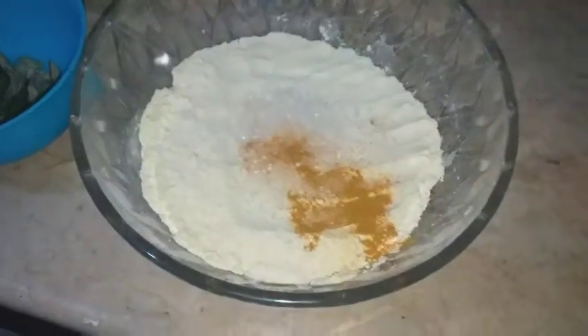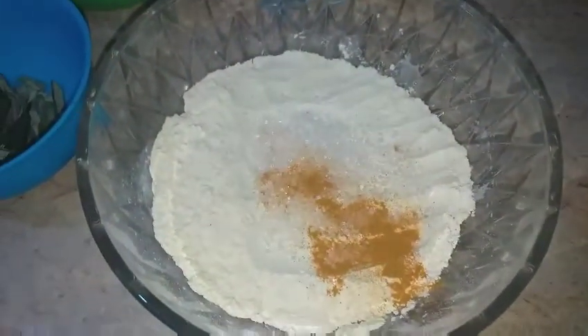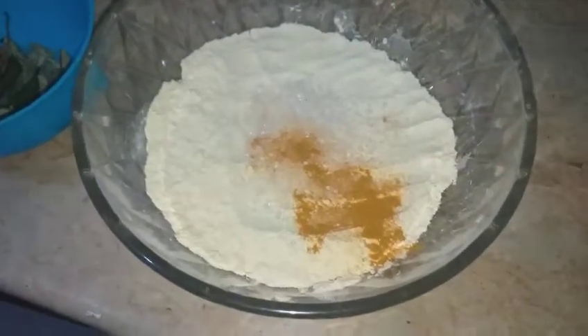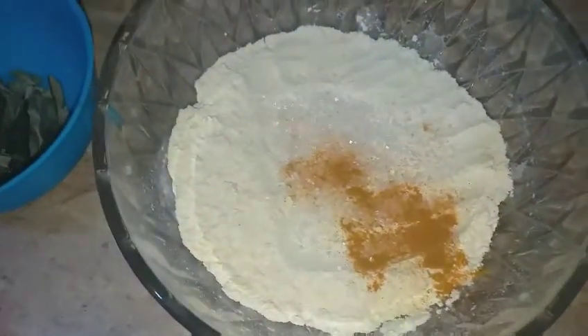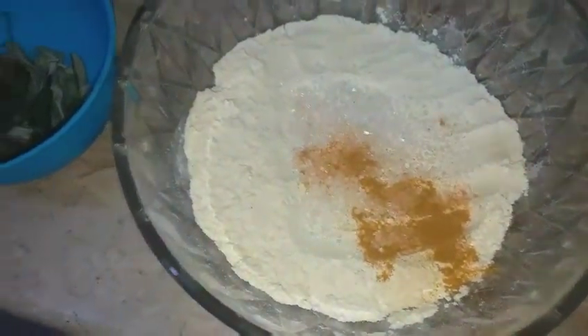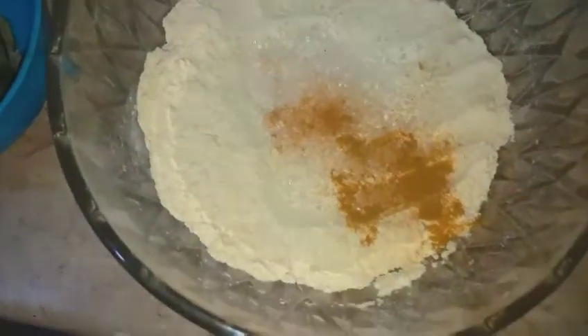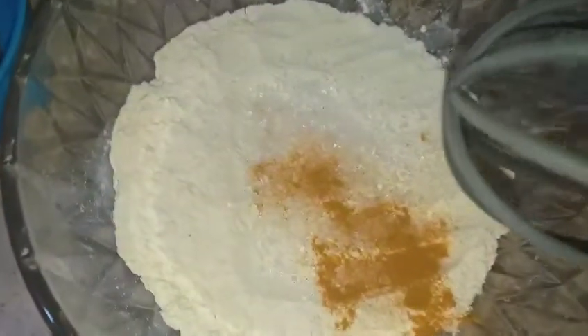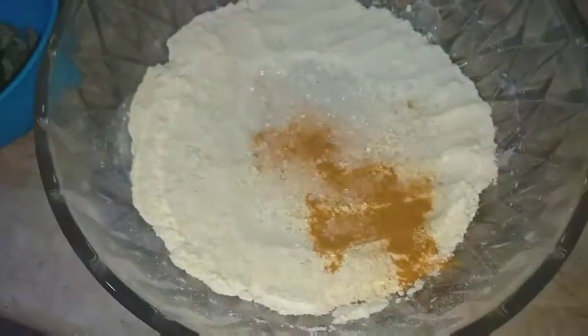Hi guys, welcome back to my channel. Today I'm making a very famous Indian treat known as Dhokla. The main ingredients are gram flour, turmeric, chilies, curry leaves, mustard seeds, desiccated coconut, and a cup of water. I have already added sugar, turmeric, and salt into this mixture. This recipe serves at least four to five people.